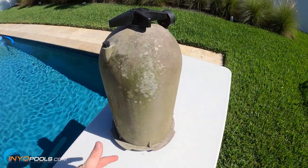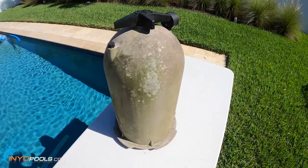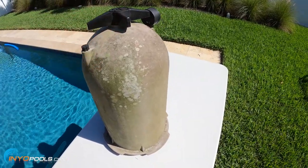This lid is already off, but if yours is still on the filter, just make sure your pump is not running. Then you can go ahead and remove the lid.